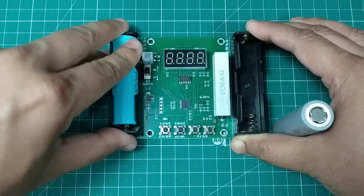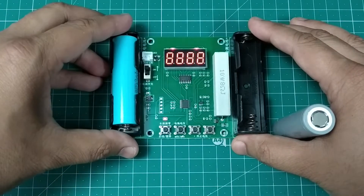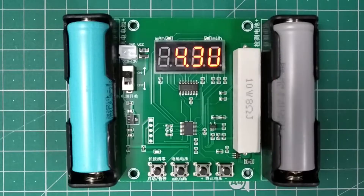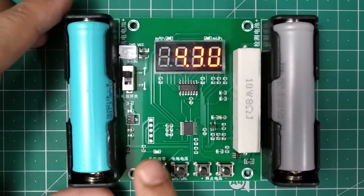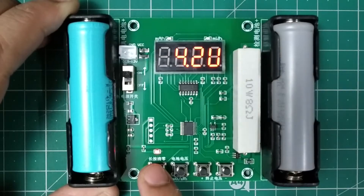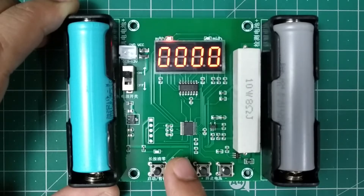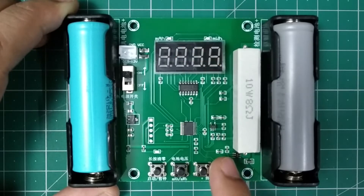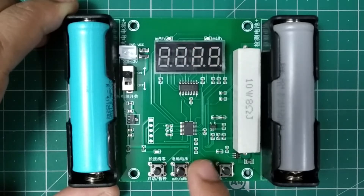First, insert a cell into the slot on the left and turn on the switch. Now insert the cell you want to test into the slot on the right. You can see four buttons at the bottom and a blinking LED. The first button turns discharging on or off, the second changes the parameter being displayed, and the third and fourth buttons increase or decrease the cutoff voltage value. I am setting the cutoff voltage to 2.7V, which you can see on the display.